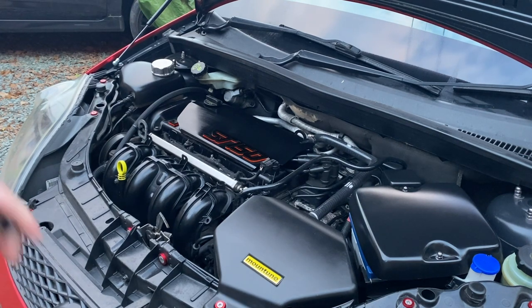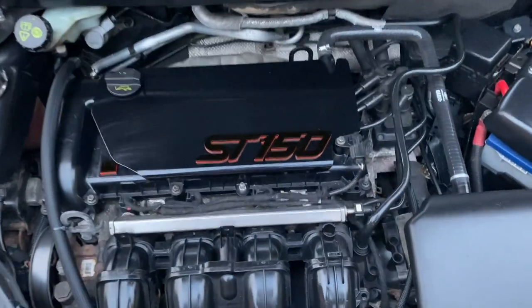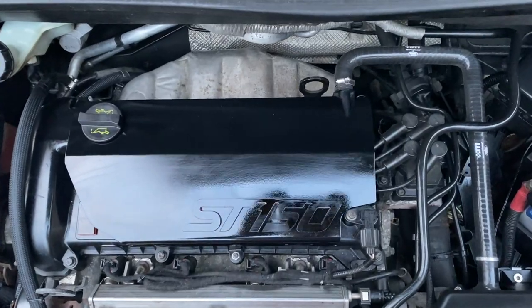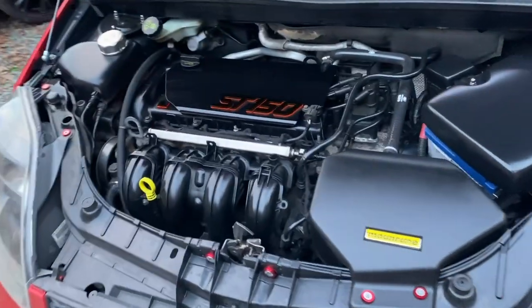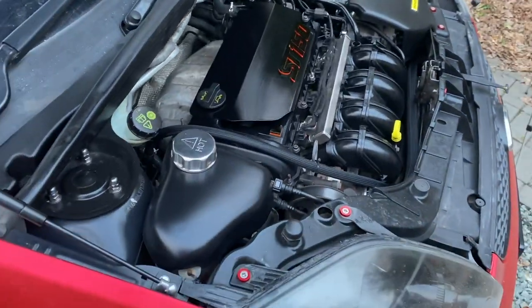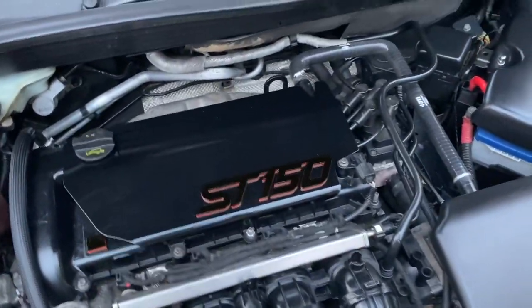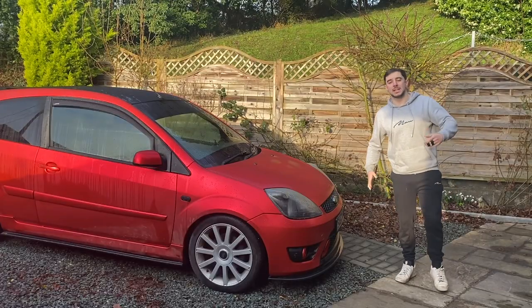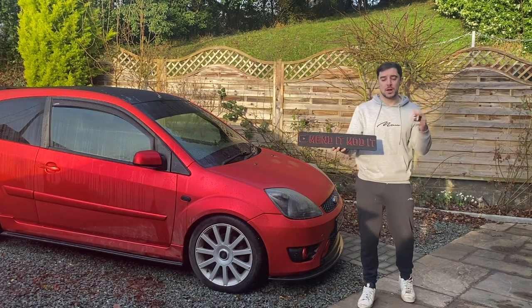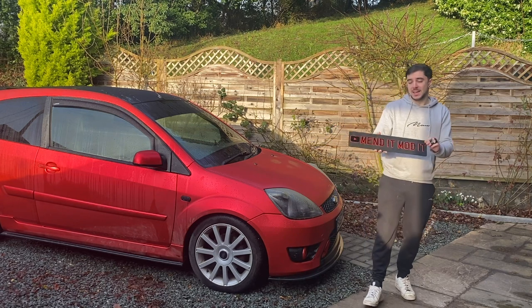Wiped it down with panel prep first for good adhesion, gave it a quick coat of the silly shine, and that is looking awesome. Depending on the angle you look at it, it changes - sometimes you can barely notice it, then as you change angles it really stands out. Part of me wishes I'd gone with yellow to match the Mountain badge, but it looks mega. The badge was made by AM Plates, who also made my custom show plates - great for acrylic custom plates, signs, and badges.